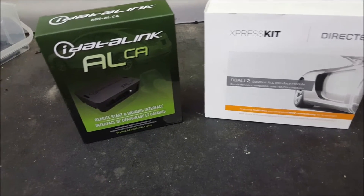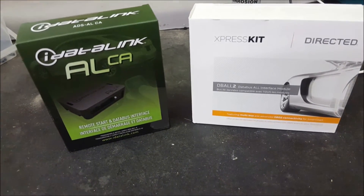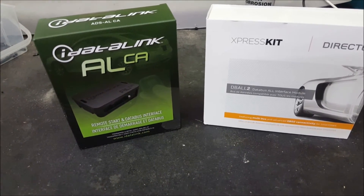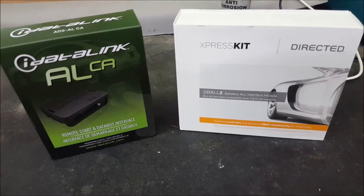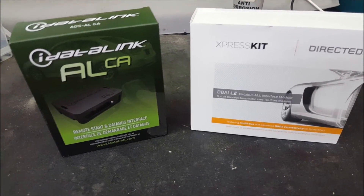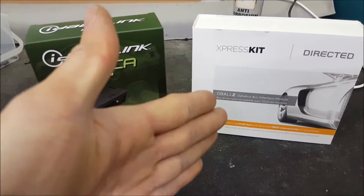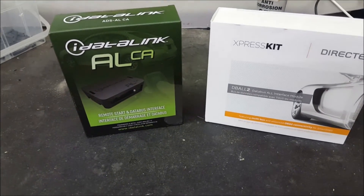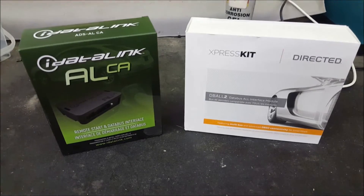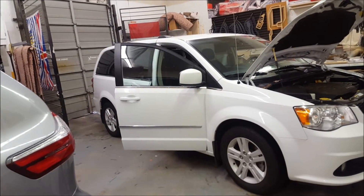Two different brands — iDataLink and Directed — for the most part do the same thing as far as vehicle coverage. But some things on a DataLink unit will work better than on a Directed, and this changes as firmware changes. So if you watch this in the future, the situation may be different. Talk to your install shop and see what brands they carry to find what works best with your vehicle. For today's video, we have two perfect examples: a 2014 Dodge Grand Caravan and a 2014 Toyota Sienna, requiring two different styles of remote start.